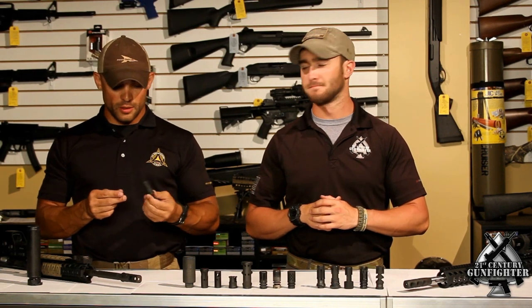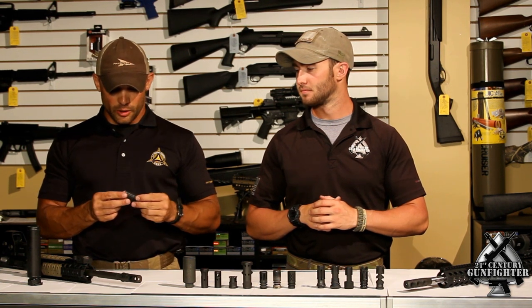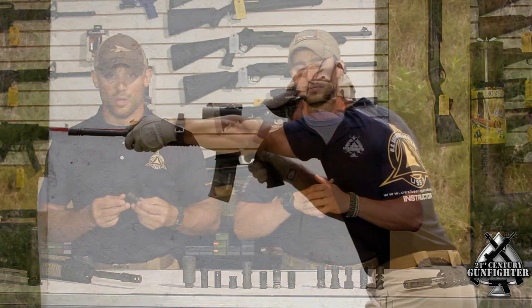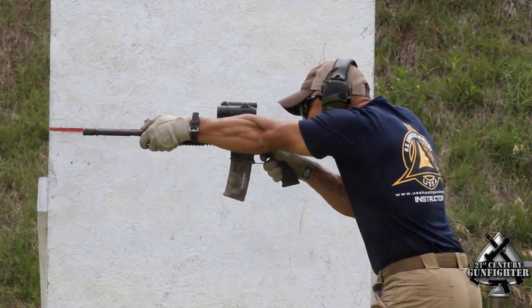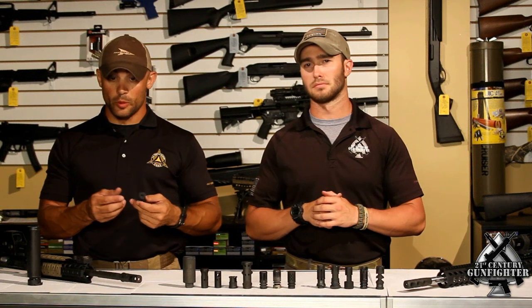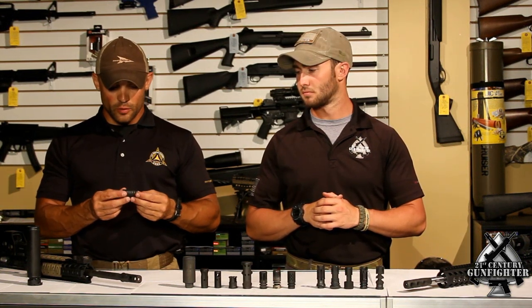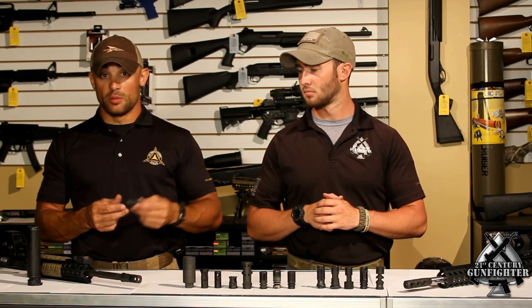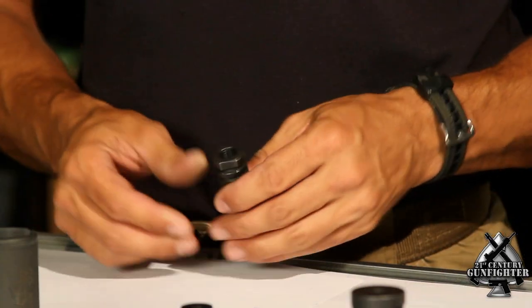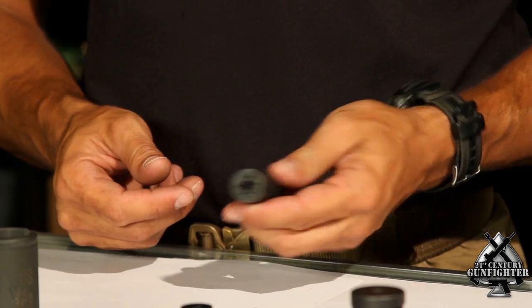Next up is the Griffin Armament M4SD Compensator. This compensator did really well in our testing. One thing we found is that the muzzle rise was minimal. The noise it added was also minimal. It's available with a suppressor, so it'll actually attach over it. The suppressor designed to go with this will actually go over any A2 flash hider as well.